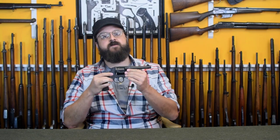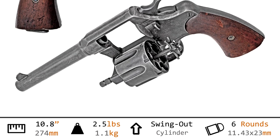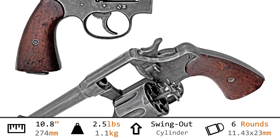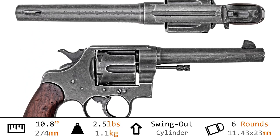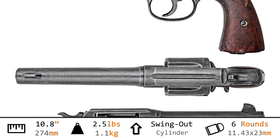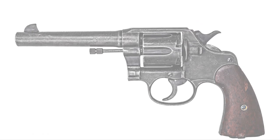This is the Colt double-action revolver model of 1917, caliber .45 — a New Service chambering an automatic pistol cartridge. Weighing in at two and one-half pounds with an overall length of 10.8 inches, it now chambers the .45 ACP cartridge and does so with clips — two of them, three rounds each, for a total of six.